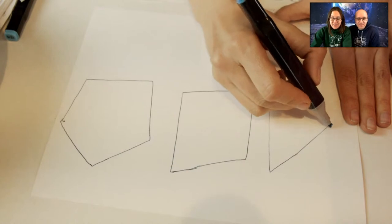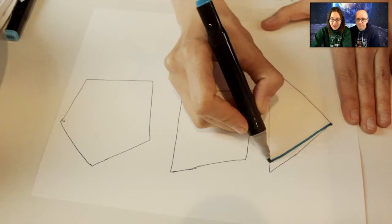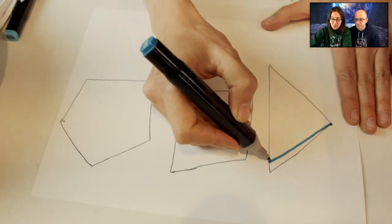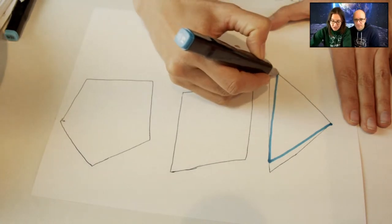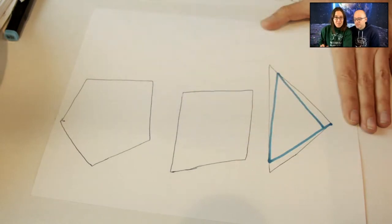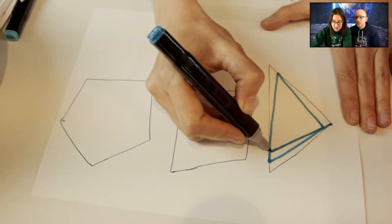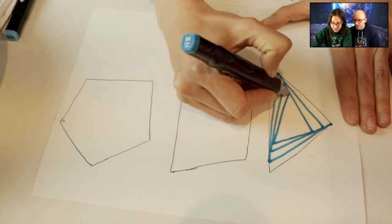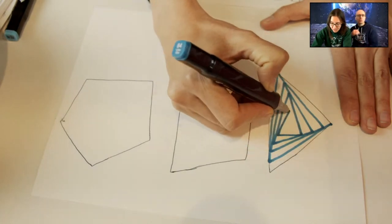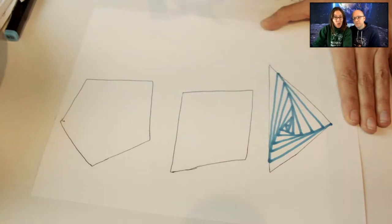You start at one corner, and instead of drawing a line straight to the other corner, you offset it slightly — off just a little bit. Then you do the same thing to the next corner: start here, draw a straight line down, off just a little bit. You keep drawing a triangle that's a little smaller each time and angled slightly differently. As you keep going in and in, all of a sudden it looks like you drew curved lines, even though all the lines were straight.